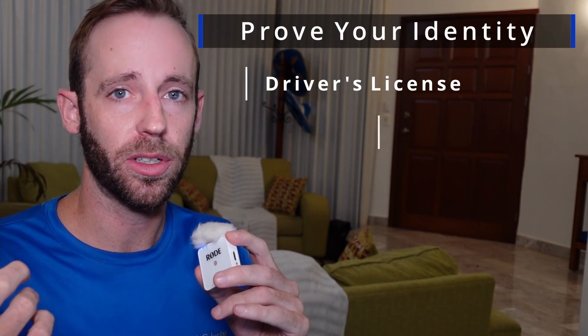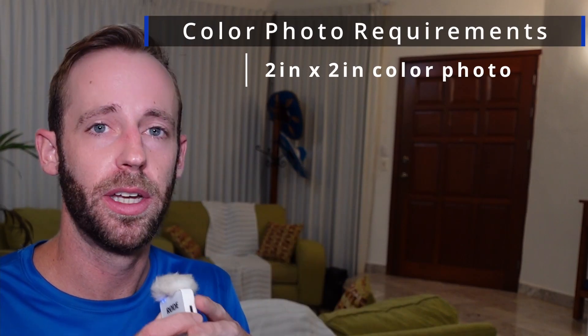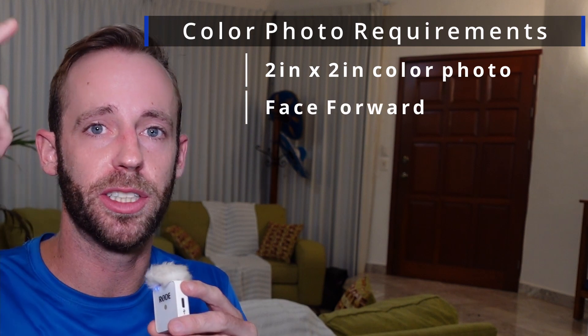Next, you're going to have to prove your identity. You can do that with either a driver's license, a passport book or card, a military ID, or your certificate of naturalization or citizenship. You're also going to need a color photo, and there are some very specific requirements for this. It has to be a two-by-two-inch photo, your face must be forward, and from chin to crown,